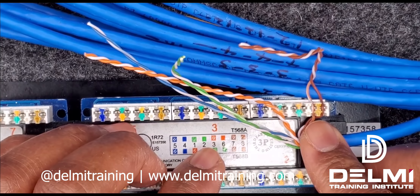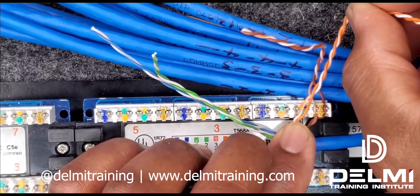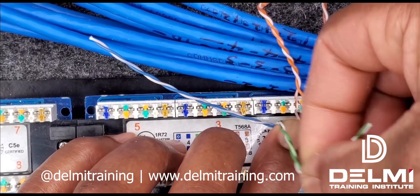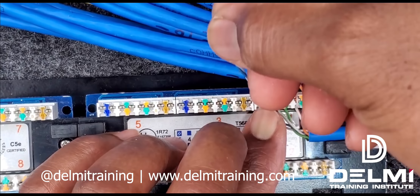The next one is going to be my solid orange and white-orange. I'm going to do the exact same thing — untwist and feed it in. My next one is going to be my green pair — I put my index finger on it, untwist, and feed it on. And then finally I do the same for my blue pair — untwist and feed it on.